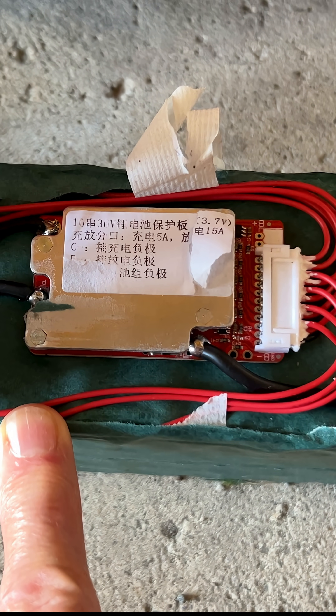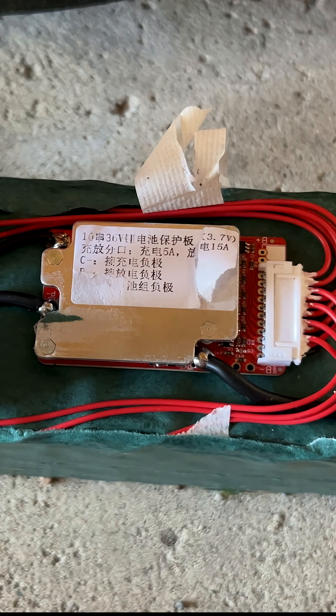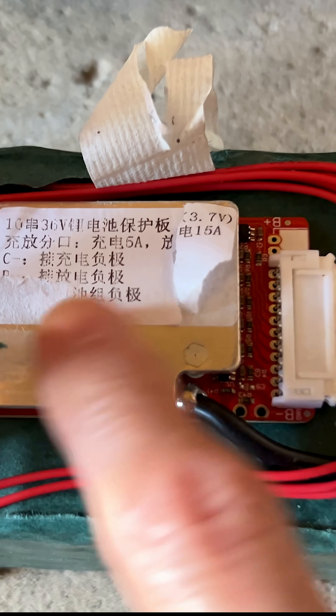Buying a new battery like this might cost around $130, but this BMS was only $17. So I'm going to try that and see how it goes. If it works, great.